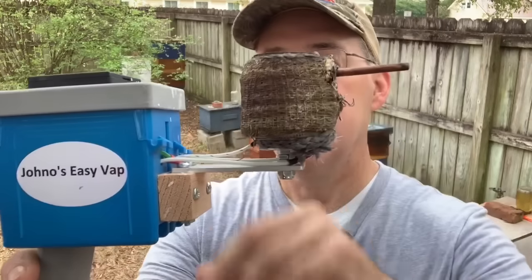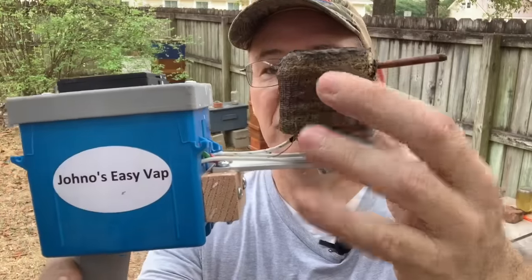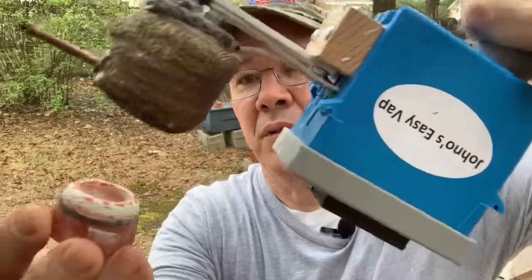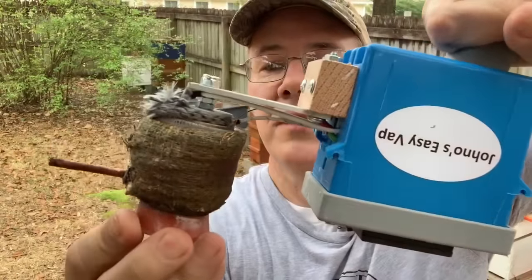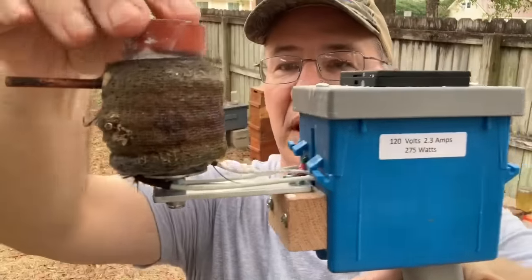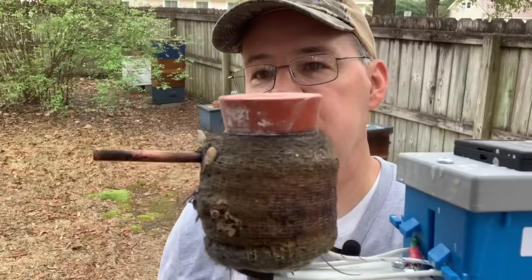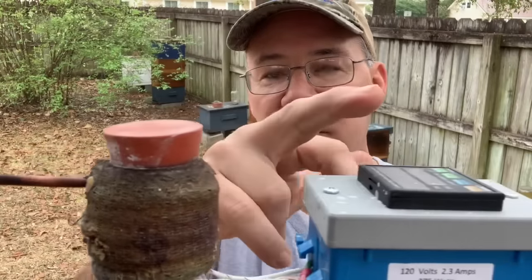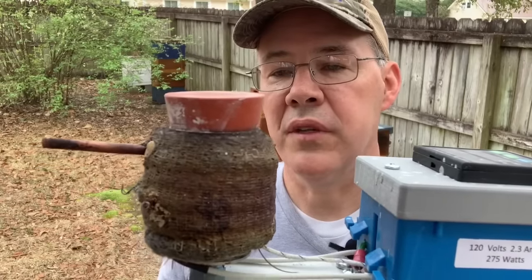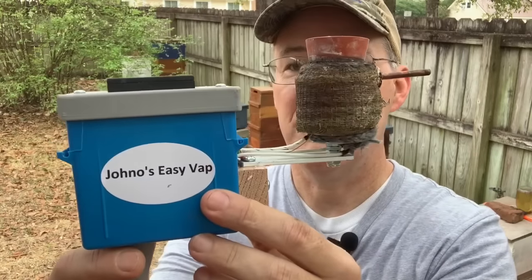Basically what it is, it's a heat gun. This is the temperature control over here — it gets up to 450 degrees. The idea is that you put your oxalic acid in this little cup. You initially put it on the cup so it's not in the heated chamber, then you flip it over and tap it, and the powder falls down into the heater. Immediately it will shoot vapors into the hive. When the temperature reaches 450 degrees, it's completely vaporized and you move on to the next one. John O's Easy Vape really works well.